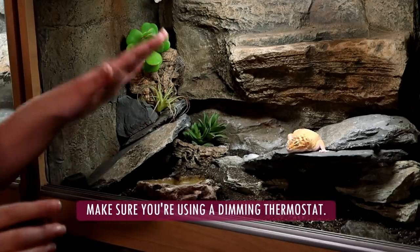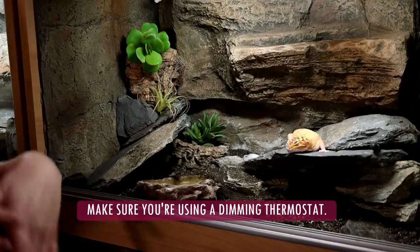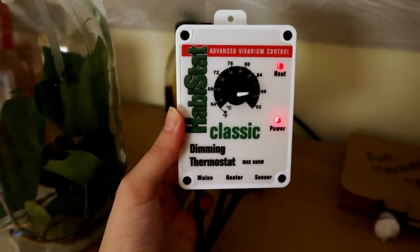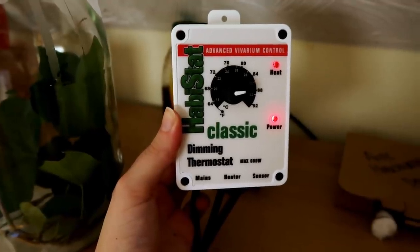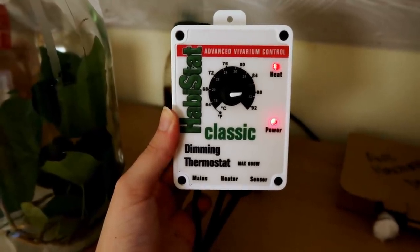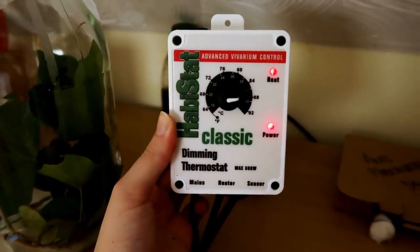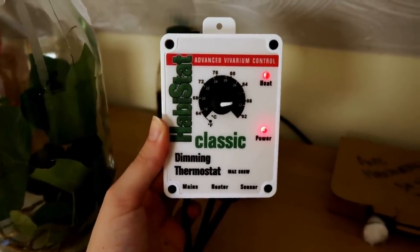First, make sure you are using a dimming thermostat. Without a thermostat this can quickly overheat, and for the product to work correctly and have a longer life, ideally you want a dimming thermostat. I will admit I still use a pulse one with my crested gecko, but if you want this product to last longer, use a dimming one.